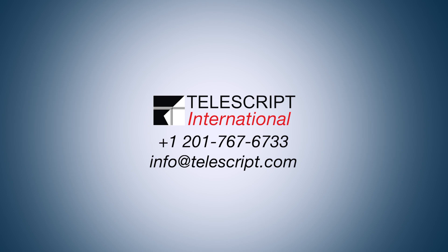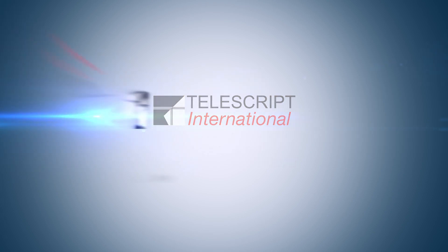And that pretty much covers all of the setup and operation of these units. If you have any specific questions please give us a call at 201-767-6733 or you can email us at info@telescript.com. Thanks for watching.